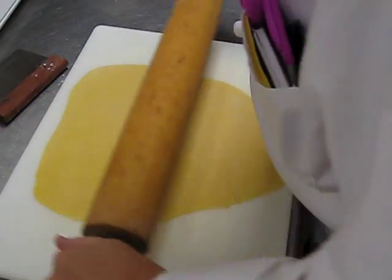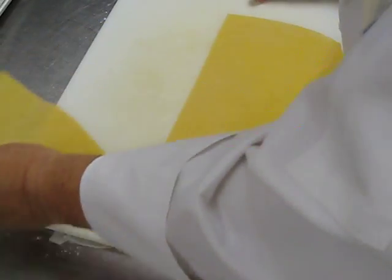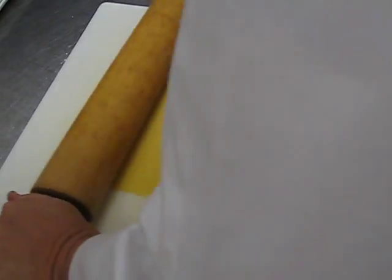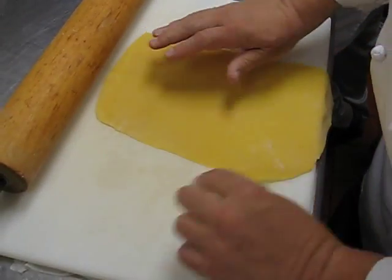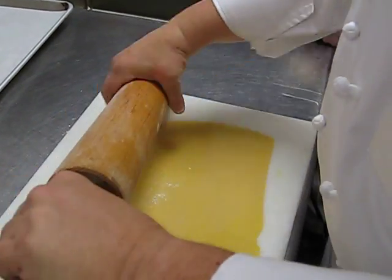Nice and thin. You'll notice I've overworked it past the board — not a problem. Take your bench scraper, cut it, put the piece off to the side, and continue to work it. I've got a little high spot towards that edge, I'm going to pull that down. Getting a little sticky here, so I'm going to hit my pin with a little flour.